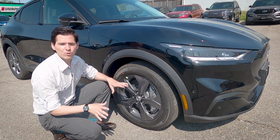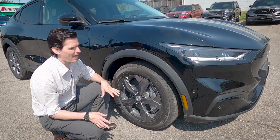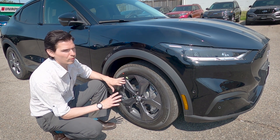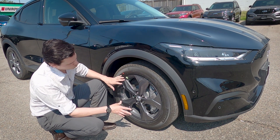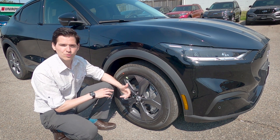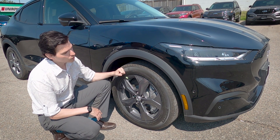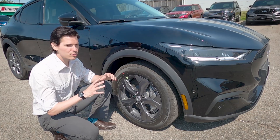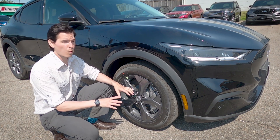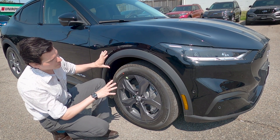Starting with exterior styling on the Select with the Comfort Technology Package. There are a few options for the rim itself — it's almost a charcoal gray, so you could look at hydro dipping or aftermarket wheels. The rubber from the factory is a Michelin Total Performance, a high-performance tire, which is great given the horsepower and torque in these electric vehicles.